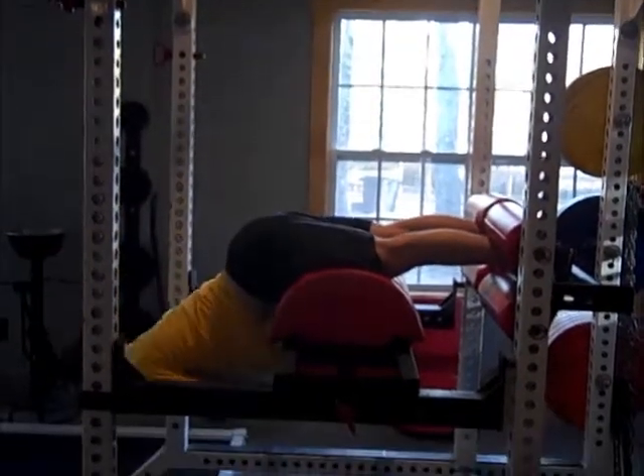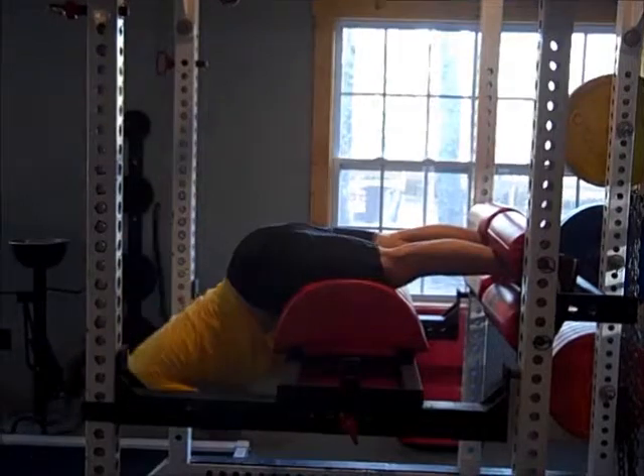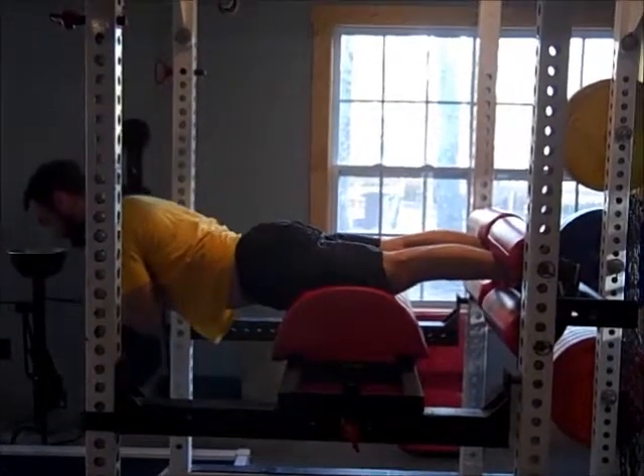What I'm doing here is bending at my hips. My back is trying to stay arched the whole time, and I'm letting my hamstrings be the prime mover as I come up.